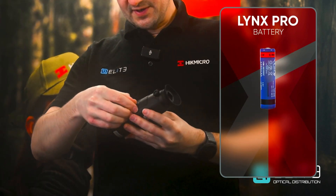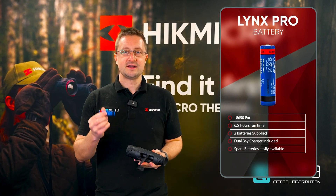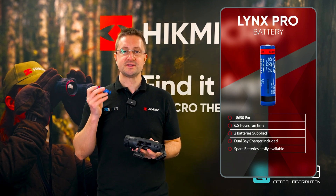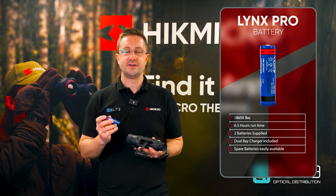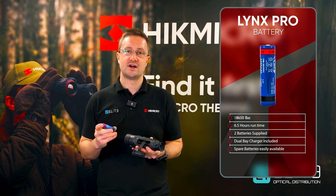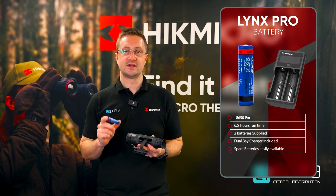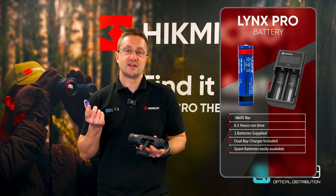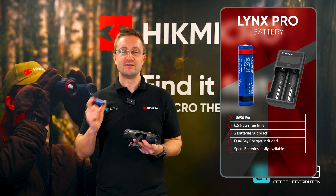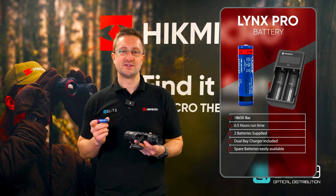Over on this side we've got the battery compartment — pop that down and the little strap pulls the battery out. The Lynx runs on 18650 batteries. You get around six and a half hours run time from one battery, and you'll find two batteries in the box, so that's a total of around 13 hours run time, with a really good dual-bay charger included as well, so you're ready to go. These batteries are also really cheap to buy, so you can have a pocket full of them and you're never going to run out of power.